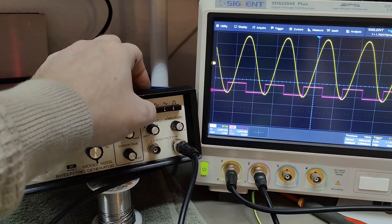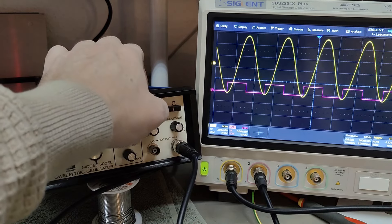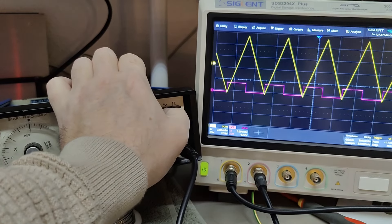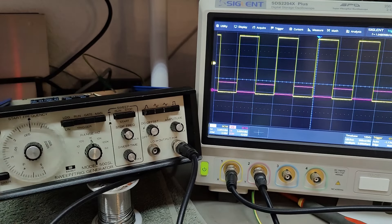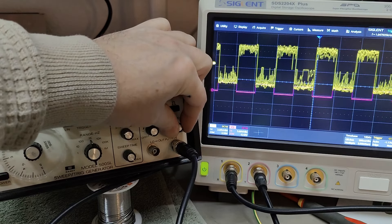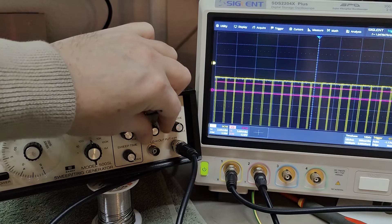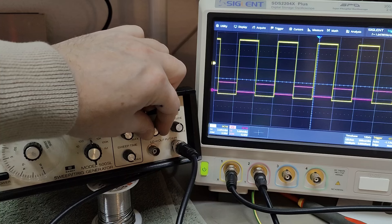Let's look at the waveforms. That's the same output — probably another phase. Triangle works too. And a square wave. The amplitude potentiometer needs a little bit of cleaning. DC offset — yep, all that works fine.